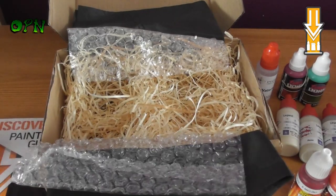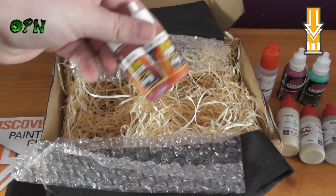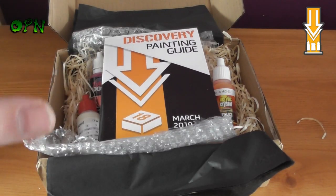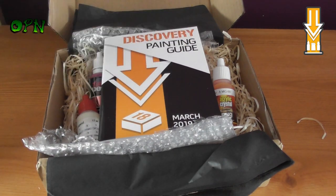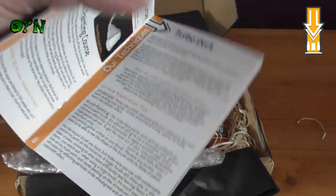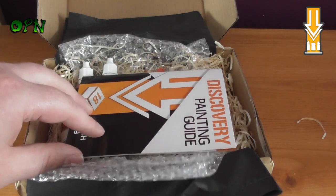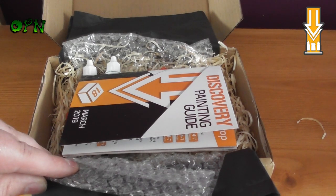Not only are you getting some really great paints in the box, it's showing you exactly how to use them and the benefits of these particular brands chosen each month. All in all, I think it's a great service. I really want to thank AssetDrop again — don't forget to check the description box down below for links to their web store. You can see the amount of effort, love, and care put into it each month, just from the guide itself. Thank you very much for taking the time to watch this video and I'll catch you in the next one.